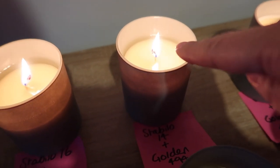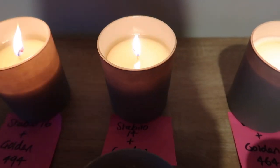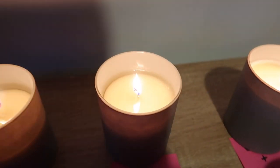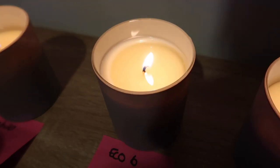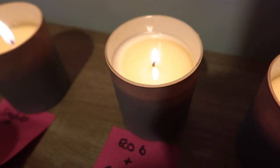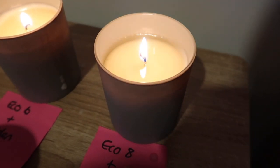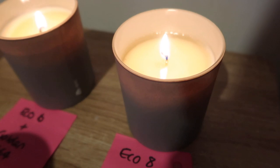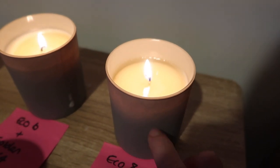The Stabilo 14 with Golden Wax has mushroomed slightly — the melt pool is the right depth and right width going edge to edge, but I don't like that mushroom on the wick. The Eco 6 hasn't quite got a full melt pool, but the Eco 8 has pretty much a full melt pool at exactly the right height, there's no mushroom on the wick, and the flame is a really nice height — just as I would want it.